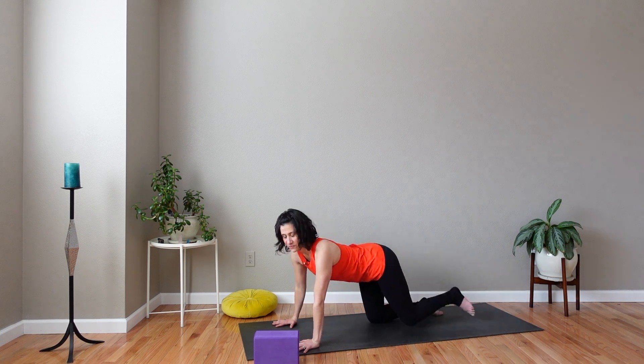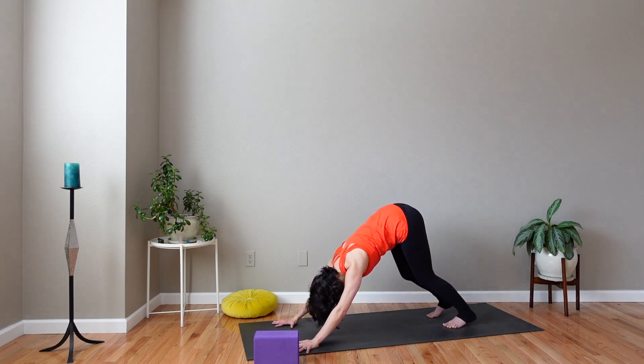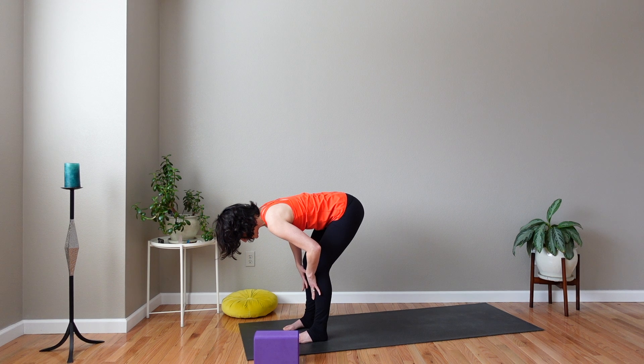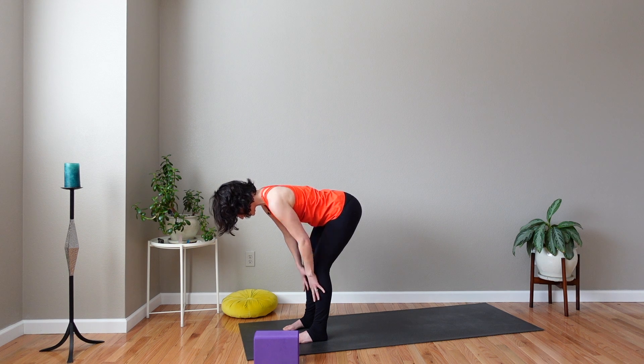And then to downward facing dog. In down dog, you can bend knees as much as you need to. Be sure to press through the inside of your hands as well as the pads of your fingers. Feel the strength in your upper body. Press your heels down to get more length on the backs of your legs. Breathe in. Breathe out. Walk forward to the top of your mat. Rise up to halfway lift — hands to floor or shins — and hold. Draw your shoulders back and draw your front ribs slightly in towards one another.